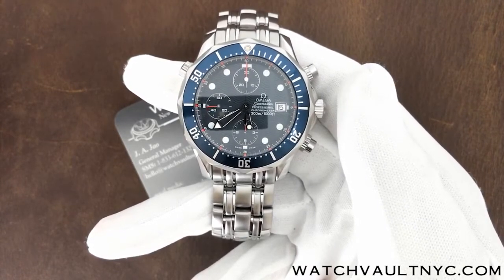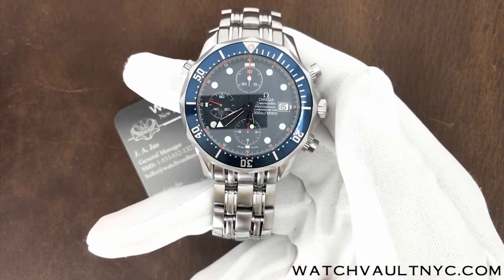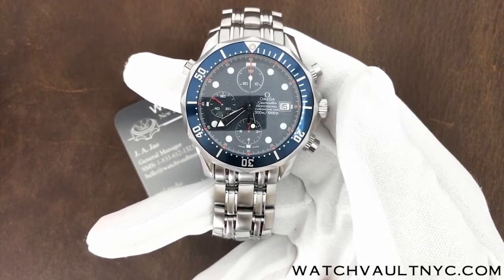The minute and hour subdials will only run when you're using the chronograph functions, while the second subdial will run with or without those functions.